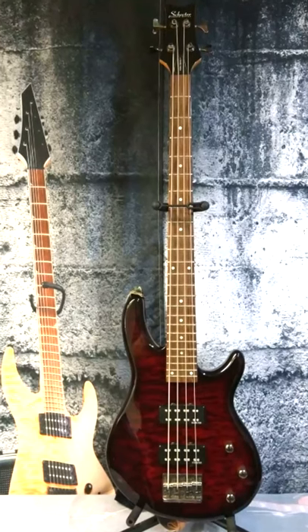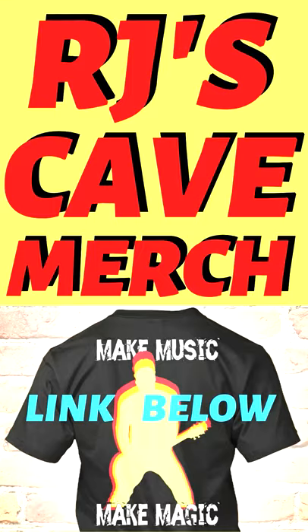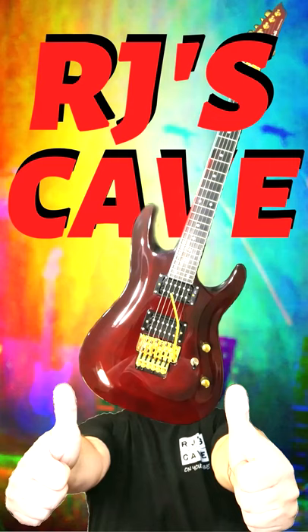In my opinion, if I had the opportunity to buy a good one used in the $200 to $350 range, I'd snatch it up — and you should too.